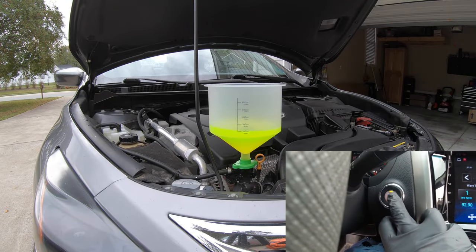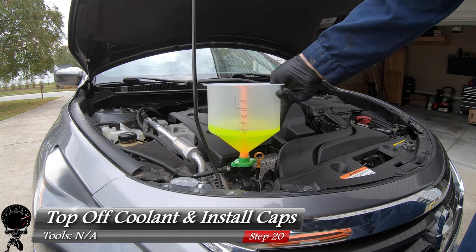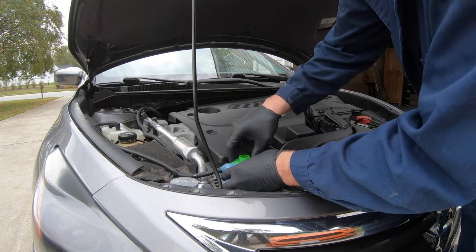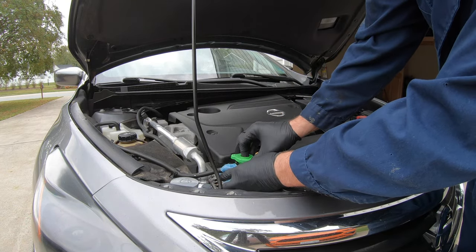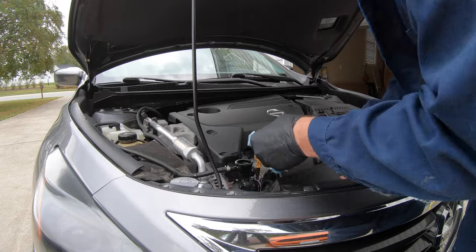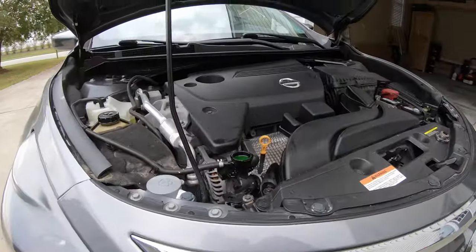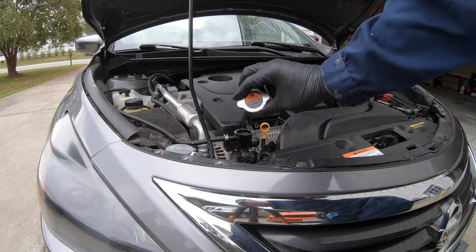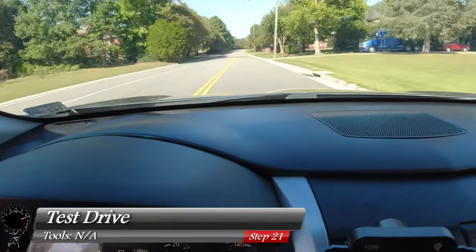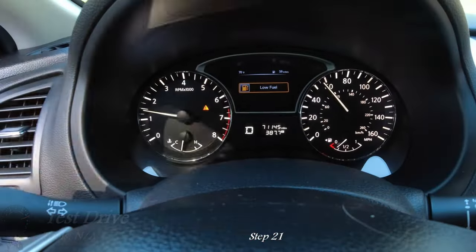Twenty minutes later it looks like all the air bubbles are out, so let's shut off the vehicle. After letting the engine cool down, remove the funnel — put the plug in, lift up the funnel, try not to make too much of a mess. Remove the green fitting and we'll clean up. Look at that nice clean color — that's exactly what we want. Since our cooling is topped off, let's reinstall our radiator cap. Now let's go for a test drive to check temperatures and make sure nothing goes out of the ordinary.